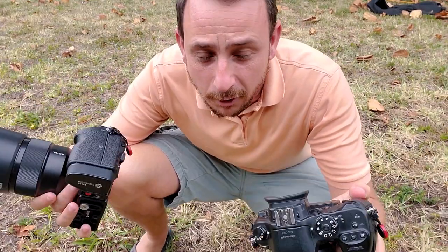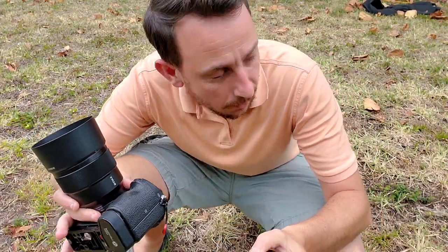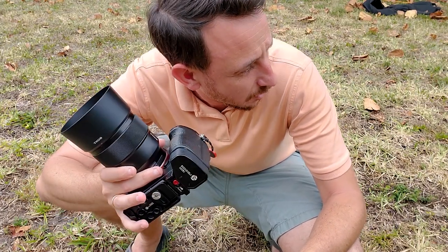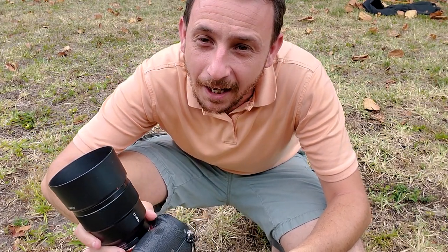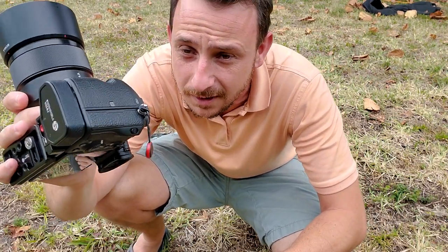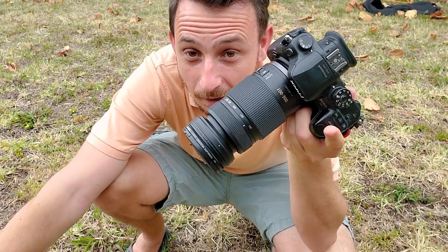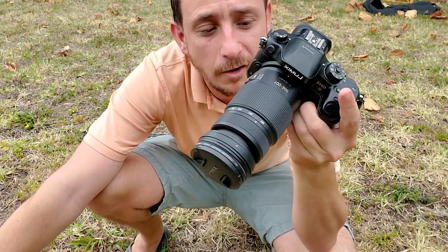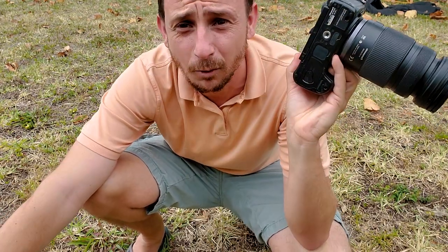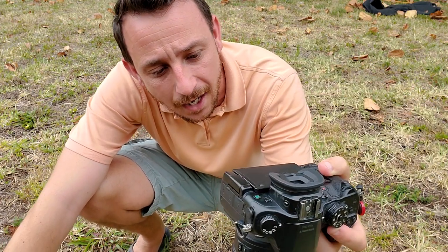All right guys, I'm down low today, shooting from a low angle, and my daughter is gonna walk across and kind of do a little dance across this little area. I'm gonna see what I can get with it. I got an 85 millimeter 1.8 here, and then I have a 200 to 600 — it says 100-300 but it's micro four thirds, you times it by two. I can explain more of that in another video, but hopefully you enjoy.